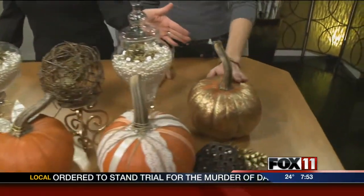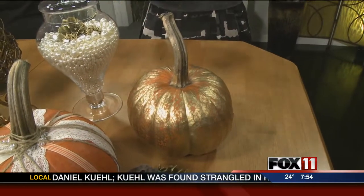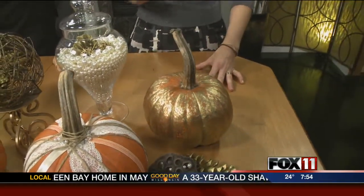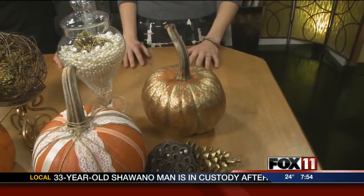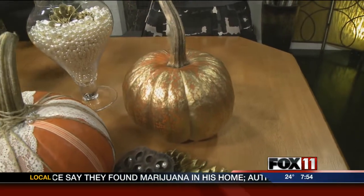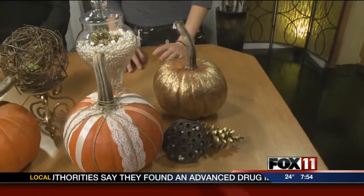We're going to start on this side with your gold pumpkin. This one is actually a fun transition from that Halloween look where you're taking like crocheted or knit tights and putting them over the pumpkin. What we did with this is you just spray paint over that while the tight is on there, so you're getting kind of this mottled effect and pattern. Really simple and a great way to just transition. Spray paint it, let it dry, and then take the tights off, and you get just that cool look.